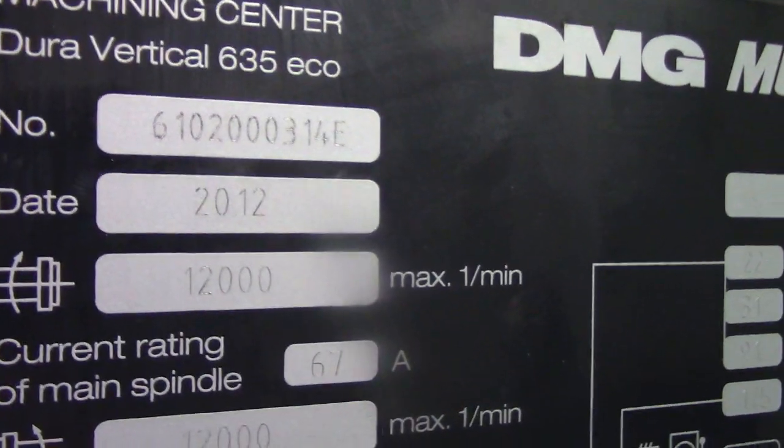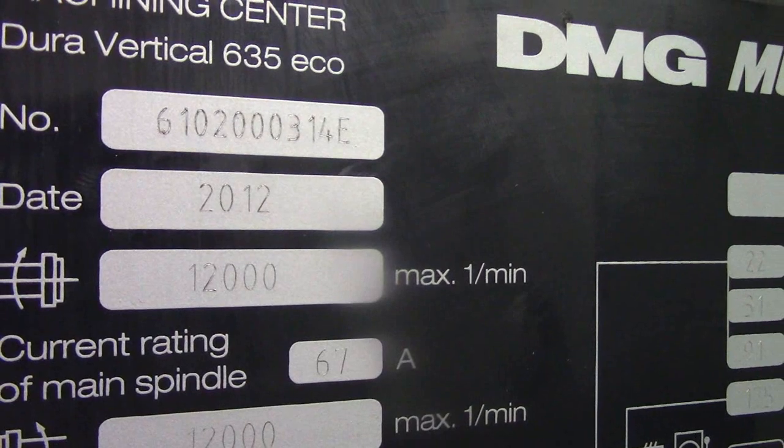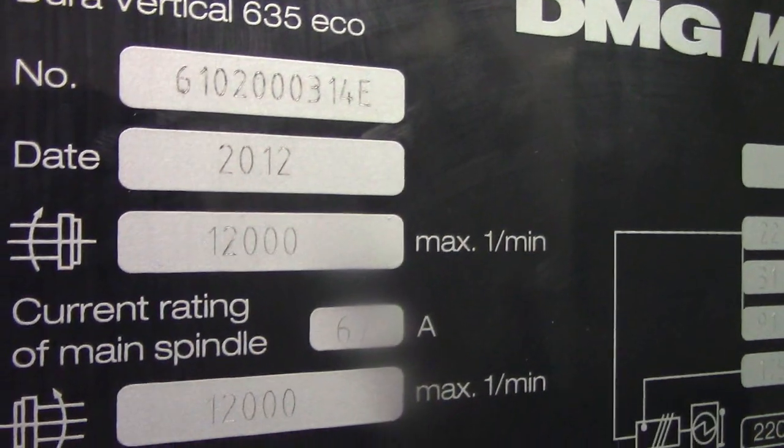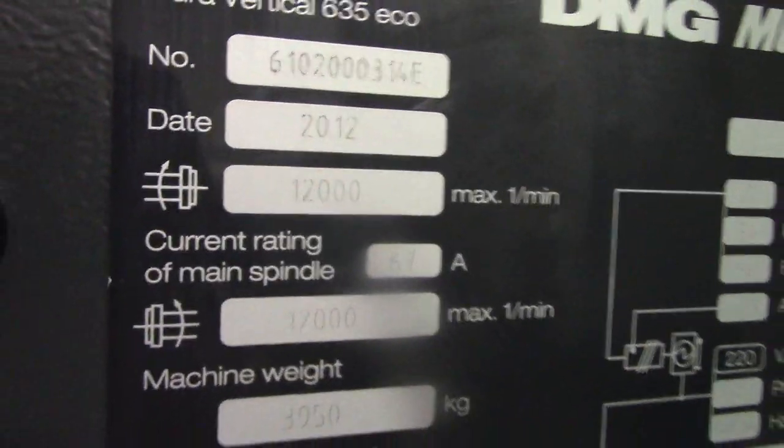Serial number is 610-2000-314E. Made in 2012. 12,000 RPM.